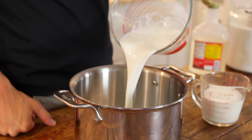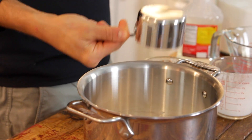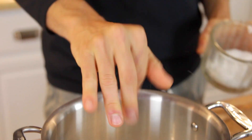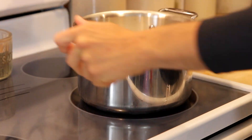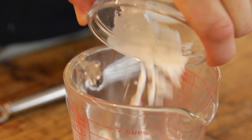To start, just put together in a heavy bottom kettle your milk, cream, sugar, corn syrup, and salt. Place that over medium-high heat and then put together your milk and cornstarch for your cornstarch slurry.